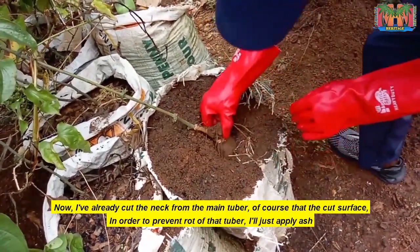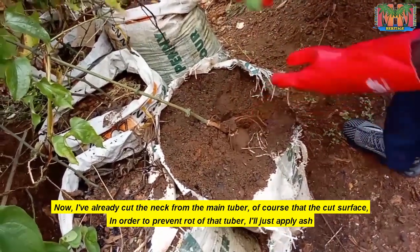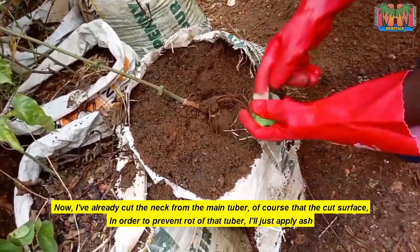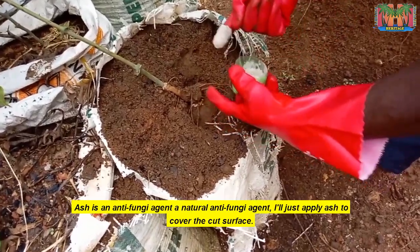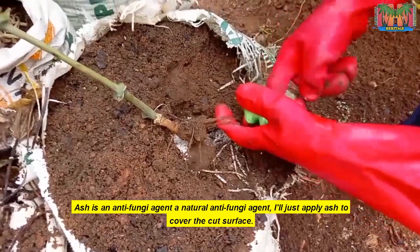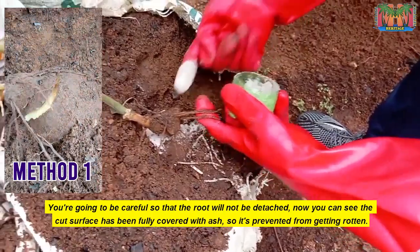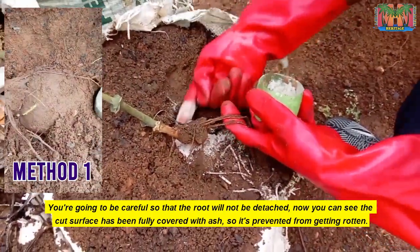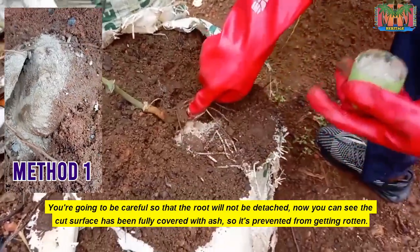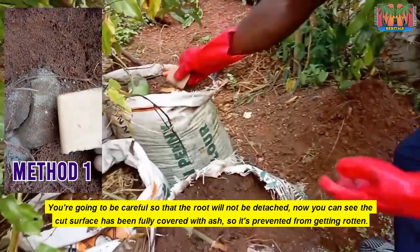I've already cut the neck from the main tuber — that's the cut surface. In order to prevent rot of that tuber, I'll just apply ash. Ash is a natural anti-fungal agent. I'll apply ash to cover the cut surface, being careful so that the roots will not be detached. You can see the cut surface has been fully covered with ash, so it's prevented from getting rotten.